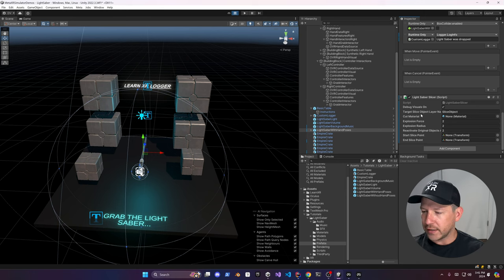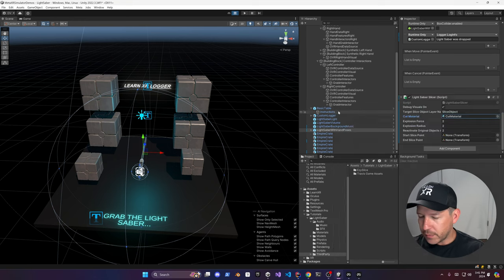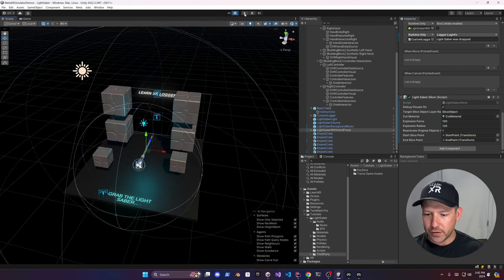The Lightsaber Slicer component uses EasySlice to allow us to slice objects. If you go into third-party packages, you can see that component in there — it's an open source component available on GitHub and I'll put that in the description. I need to add a cut material with the same coloring as the letters, so when we slice it the inner part has a specific color. Set the force to 130, 130, change the value to 1, and set the start slice point by searching for a start point.